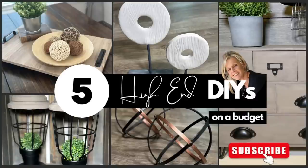Hey guys, welcome back to my channel. Today I've got five high-end DIYs for you on a budget. If you want to know how to make them, stick around, I'll show you how. And be sure and hit the subscribe button. Thanks for watching.